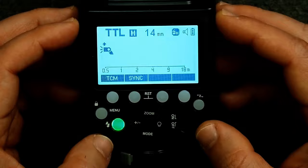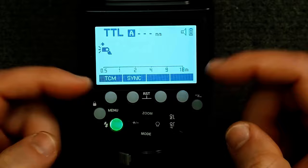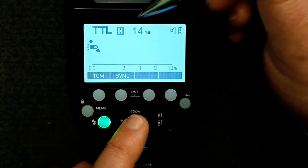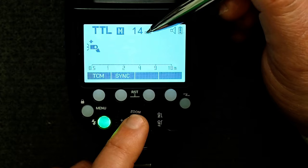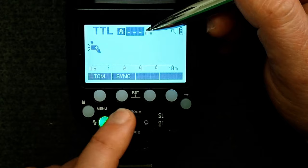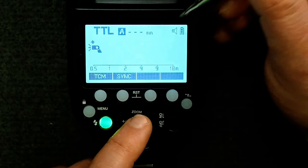The two center function buttons, if you press and hold these, will reset the flash back to its factory defaults. Now let's take a look at the LCD. Right now we're just in flash mode, meaning it's for on-camera use. It's telling us the flash is set for TTL. This M stands for manual mode, meaning the flash zoom feature is being manually adjusted — currently to 14 millimeters. On this flash, the default is micro four thirds focal lengths. The speaker icon tells the flash to beep once it's received a full charge and is ready to fire again, and there's our battery icon.